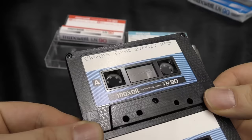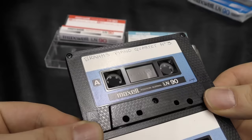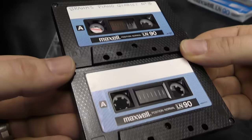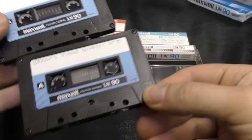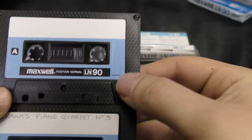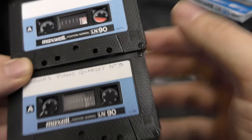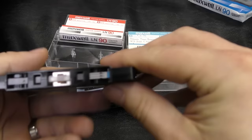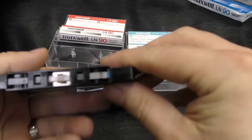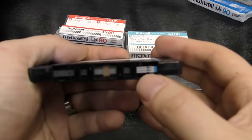Looking at the cassettes: this one's got a diamond pattern on the original Maxell with an 'A' and a screwed shell — this one also has a diamond pattern with an 'A' and a screwed shell. These shells look very very similar. The only big difference I can see is that this one says Singapore and this one says Japan. This is a traditional Maxell from this era, so we've got the traditional leader with the arrows and it says 'A' there.